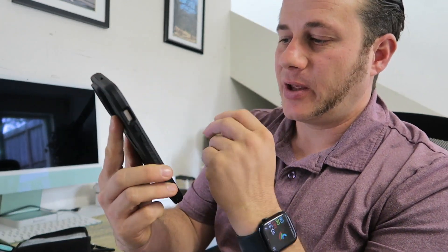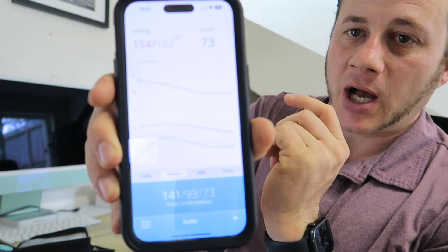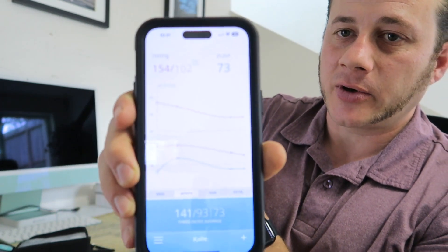Let me pull that up to show you. It's called Balance Health and it shows you a graph. Some of these readings are very high, but you can put all of your data in there. You can change settings and it shows you how things are trending — you can see mine is going down, so that's good.